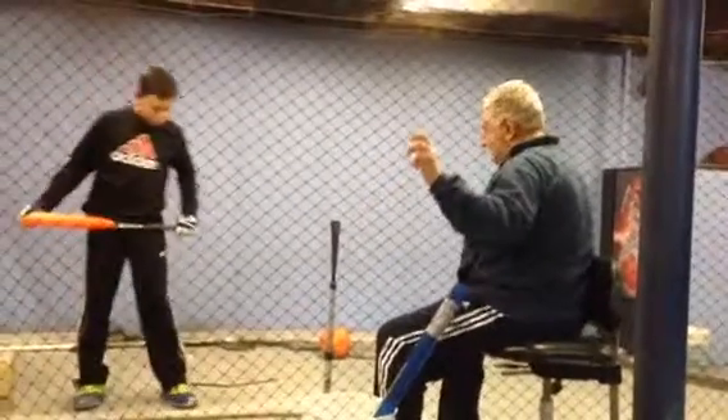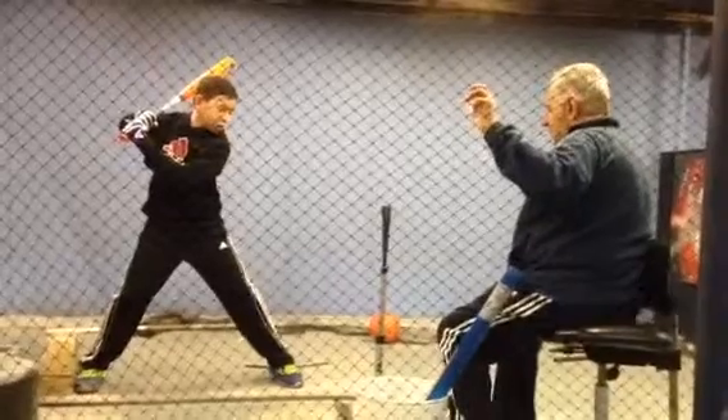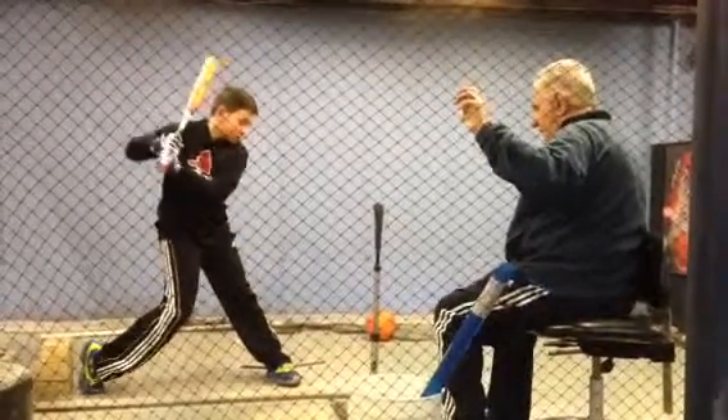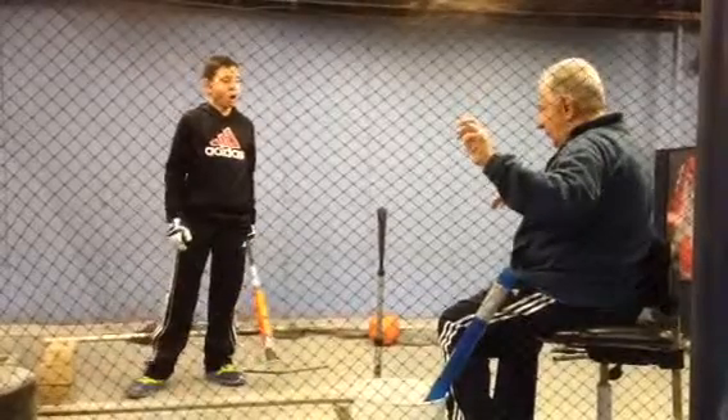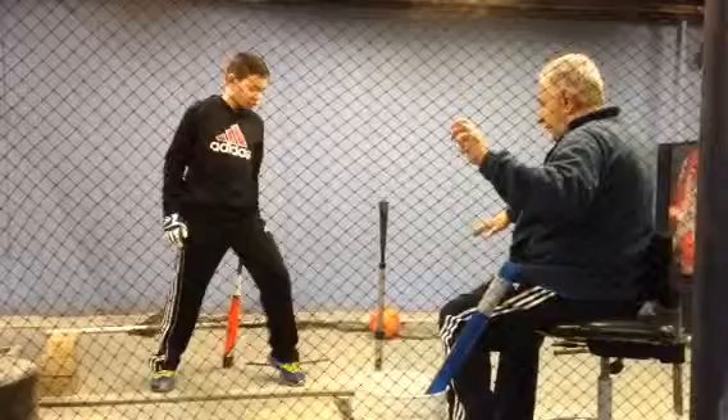Watch that front heel — it's drifting forward. This heel's got to drop right out. Imagine you've got a big old walnut under that front heel. You've got to crack that walnut, so to crack it, you've got to drop the heel straight into the leg. Drop the heel.